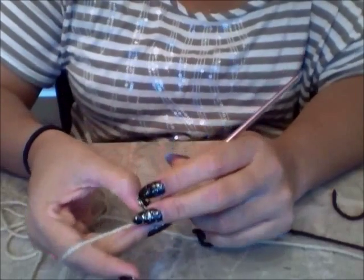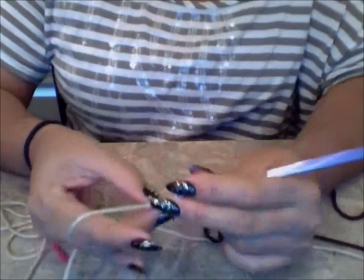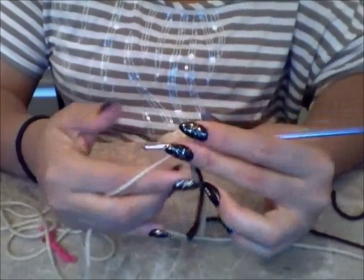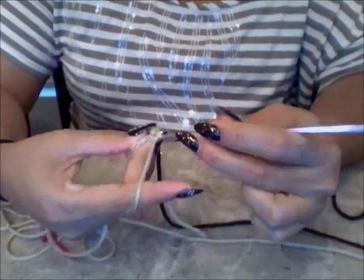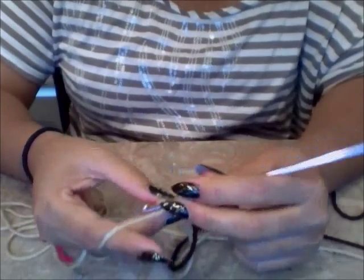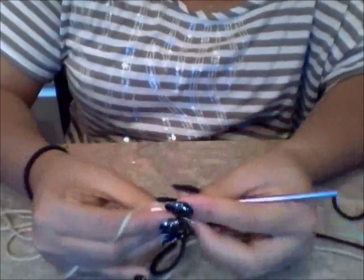I'm going to go to my third round. In round three, my pattern is asking me to do a single crochet in the next two stitches. For whatever pattern you're following, try to go one stitch at a time — break it down into small stitches so you can keep going. I did one single crochet in my first stitch, now it's calling for another one, so two single crochets.